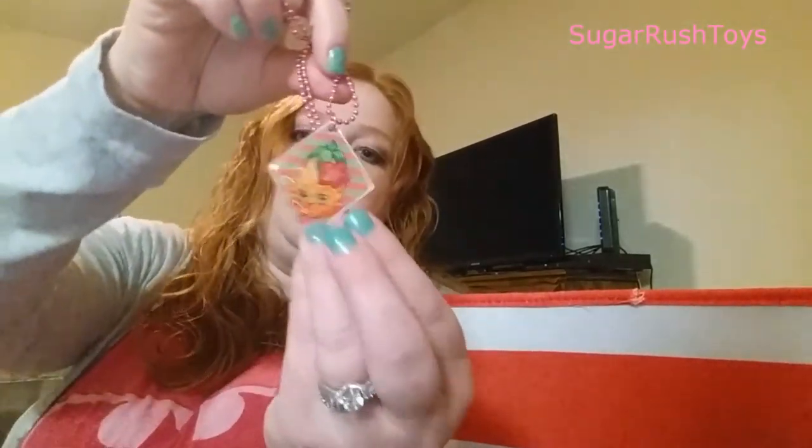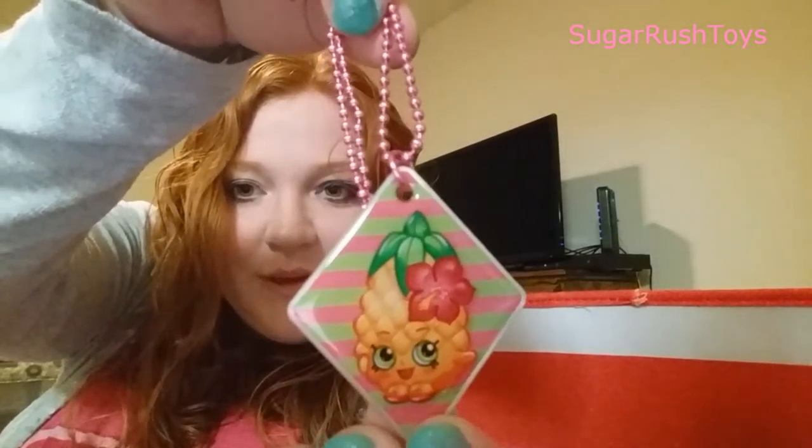And our necklace — I think this one is called Pineapple Crush. I think that's her name. Yeah, Pineapple Crush. That's the one we got tonight — super, super cute. And the Shopkin we got is season two. We got Silly Chili! Isn't she cute? And the little purple bag. I know some people say you can find season three in these, but mostly we find season two. That's awesome, we're so excited.